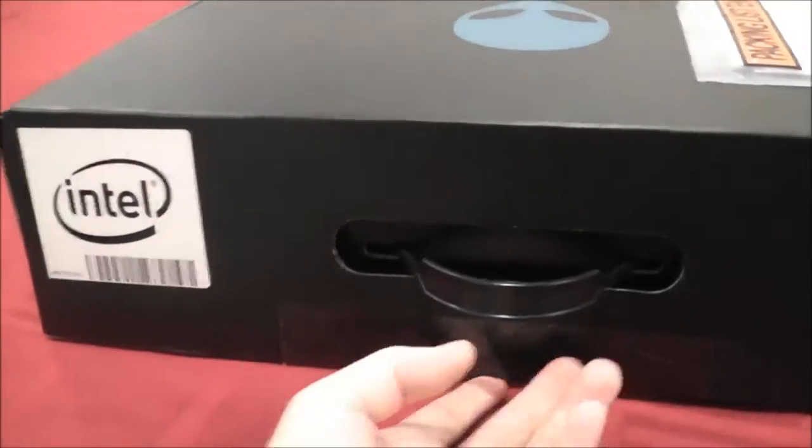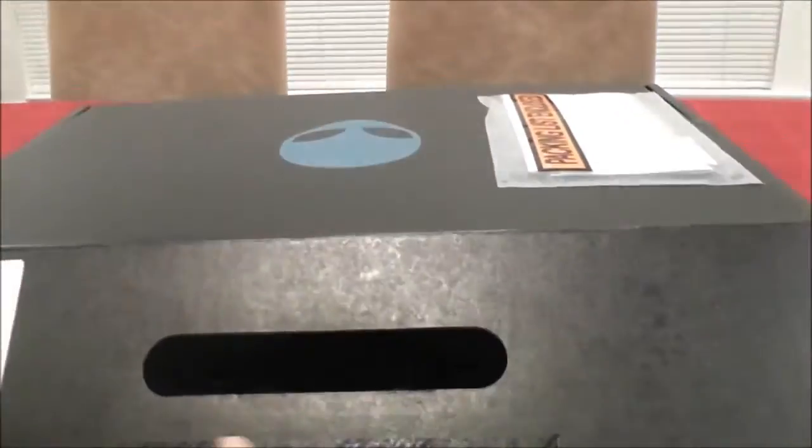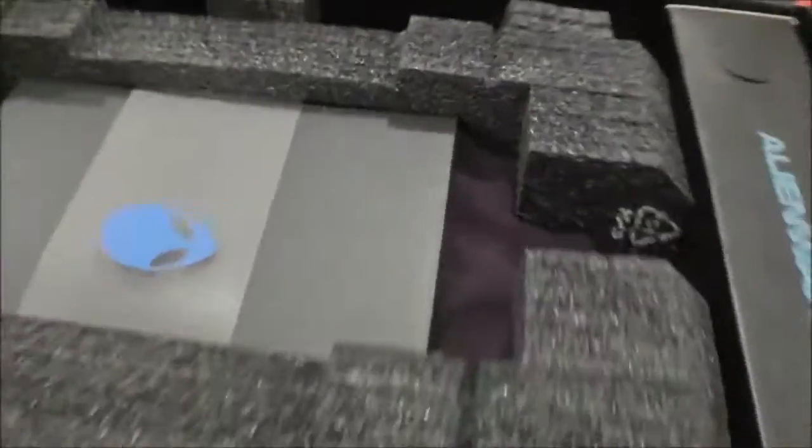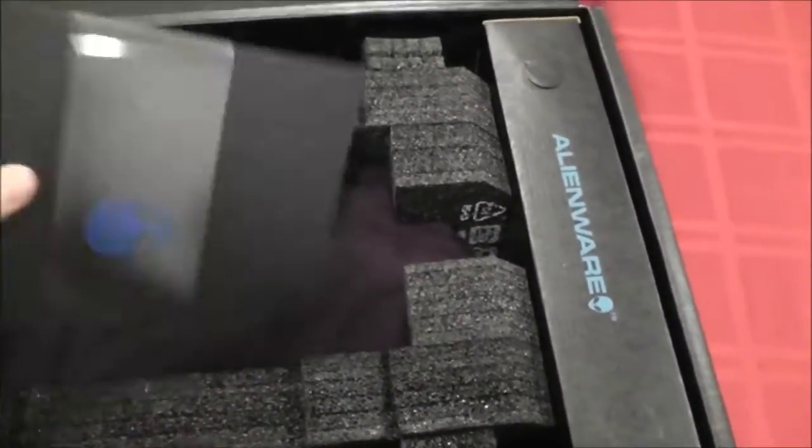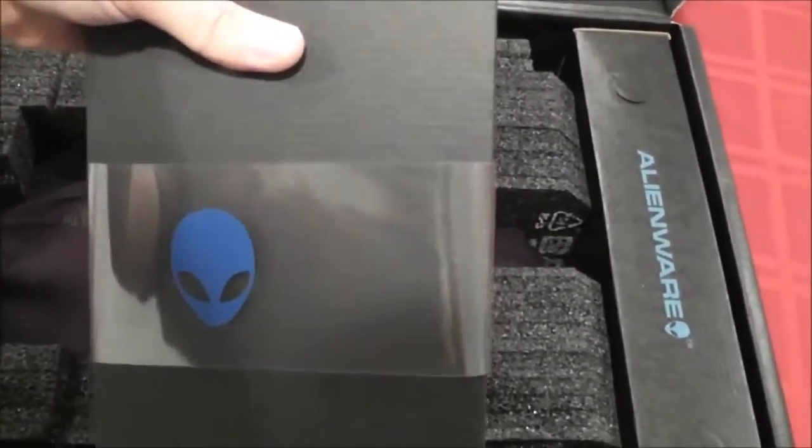I'm going to try my best with one hand. It comes in this nice black box here. Let's open this thing up and see what we got. Looks like it comes in nice packaging — probably some software.